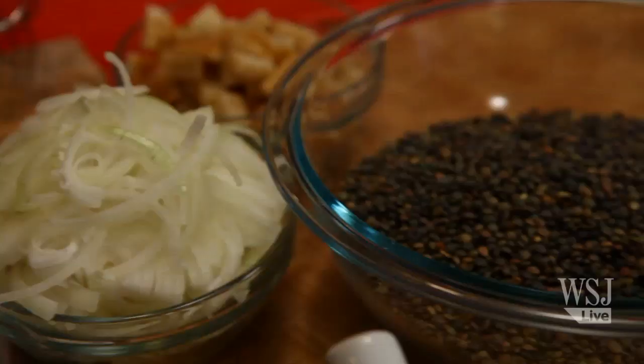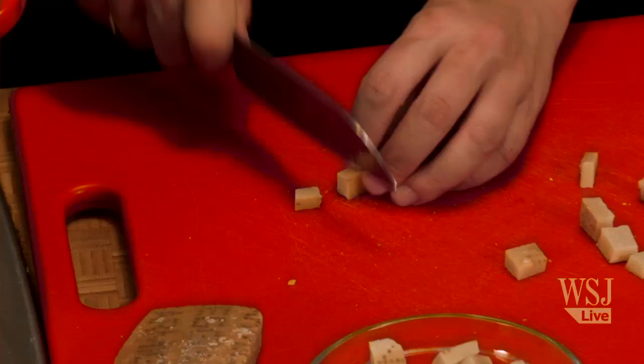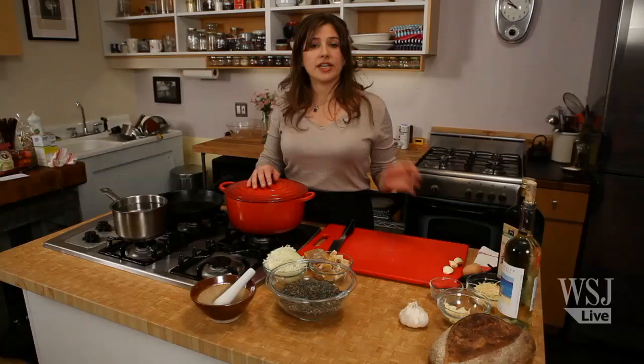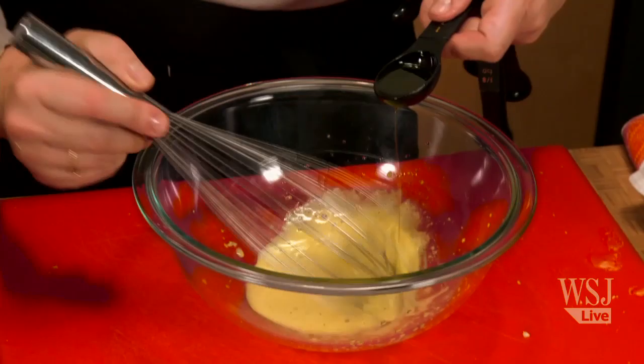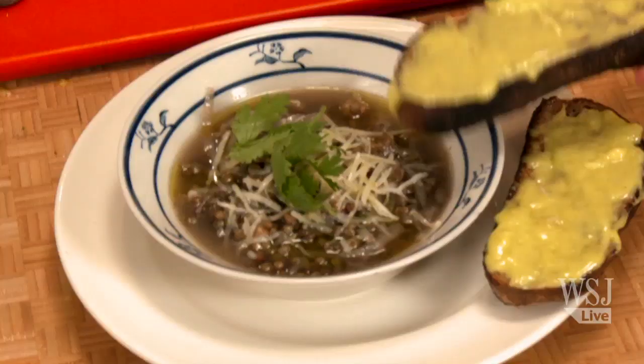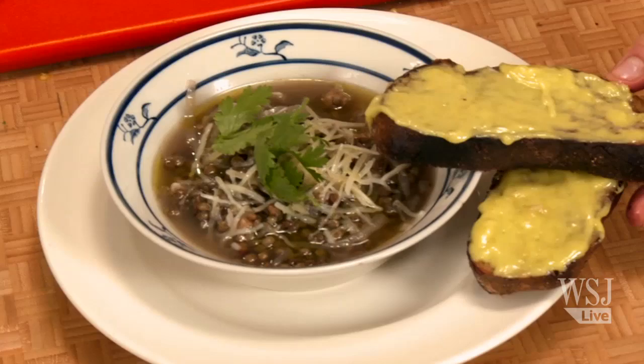Hi, I'm Kitty Greenwald and this is Slow Food Fast. Today we're making lentil soup stewed with Parmesan rinds, onions, and garlic. And to complement the soup, we're making an aioli, which is a garlicky mayonnaise slathered over top of a whole wheat or dark bread toast. This recipe comes from a New York City chef, Ignacio Matos. His restaurant is Issa in Williamsburg, Brooklyn.